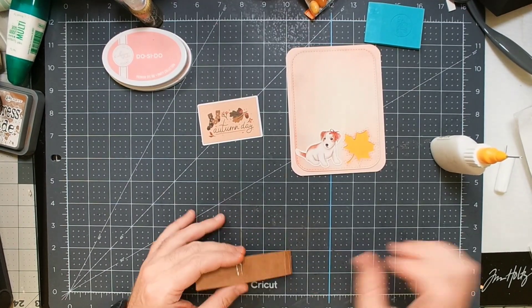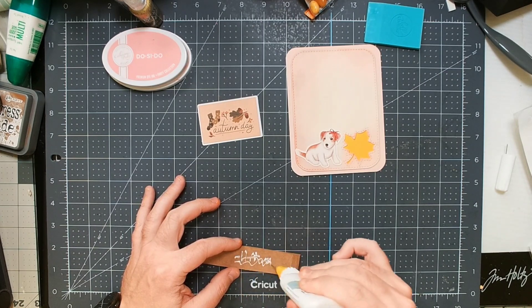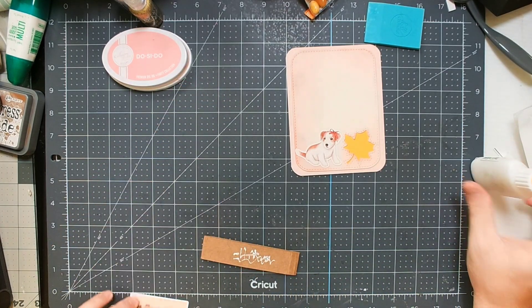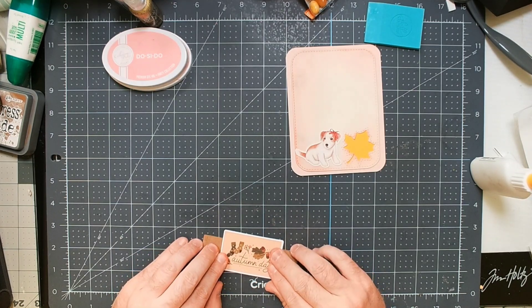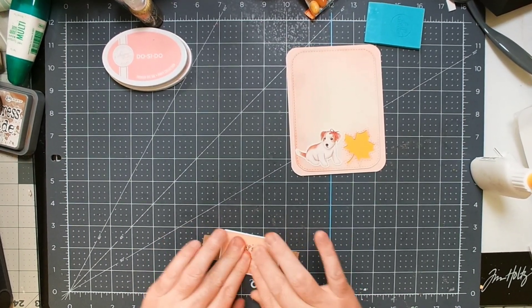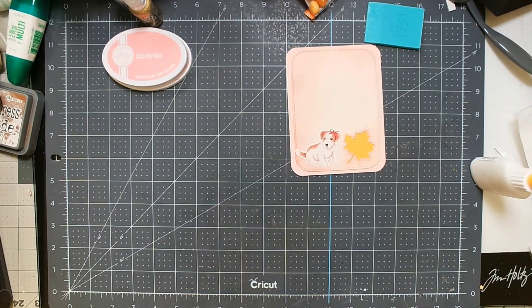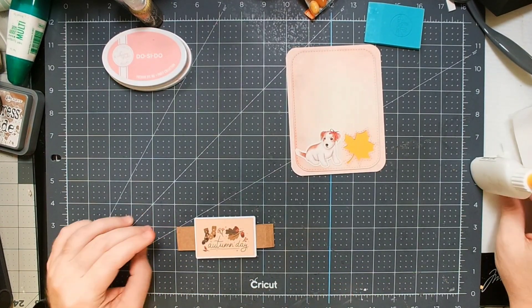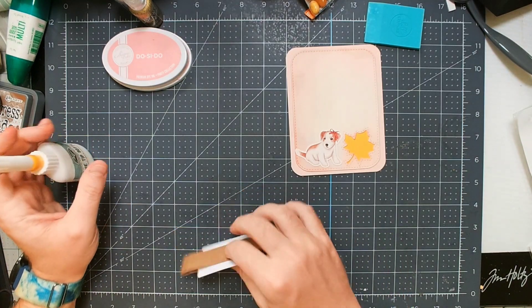Now I'm adding a little more glue and putting down my central piece of ephemera on the belly band — and there we go. Now I just need to fit this onto the card. I always fuss with the belly band a little to make sure I haven't accidentally glued it to itself.